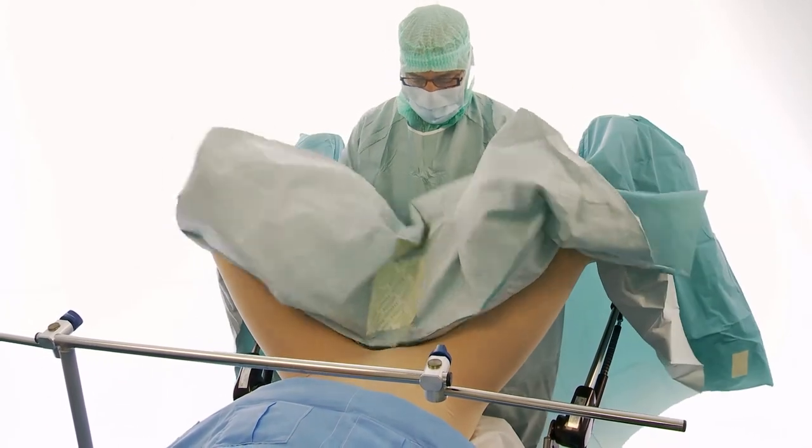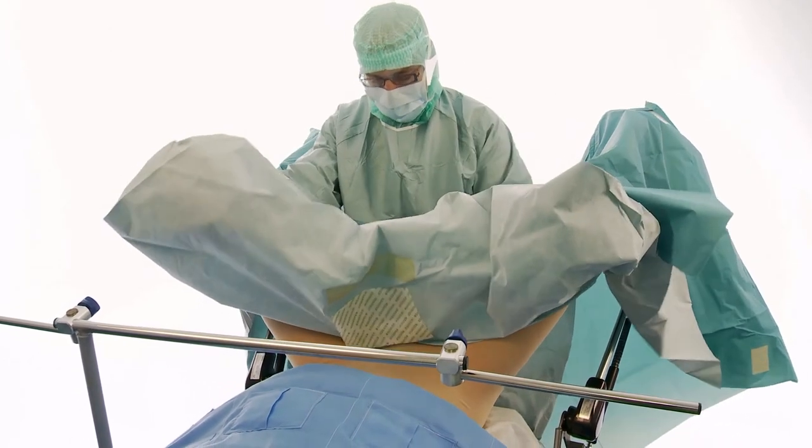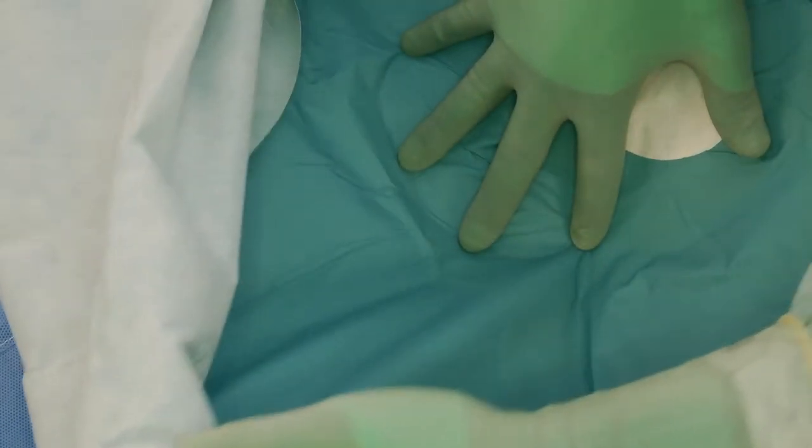Unfold the drape over the abdomen. Ensure that the adhesive film is securely attached to the patient.